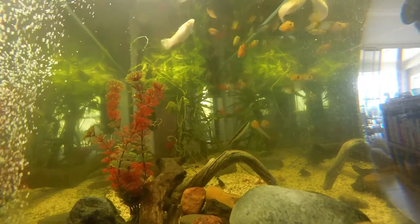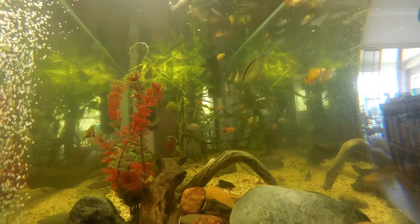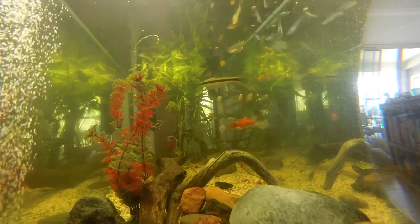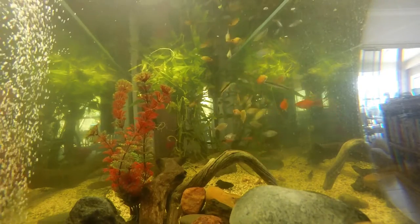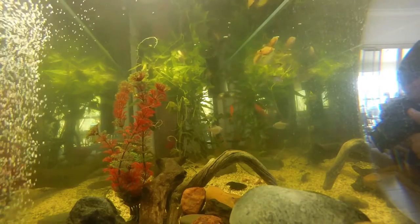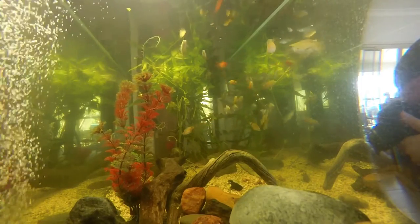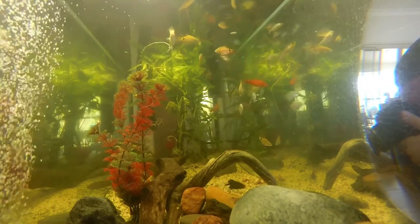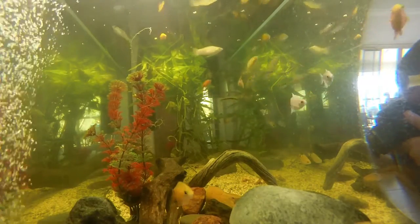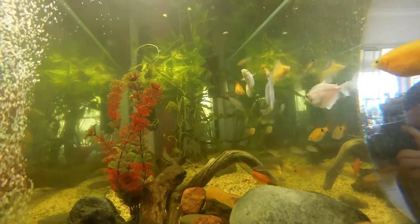After I put it in for just one day, pretty much all my fish, apart from one or two, have lost that white fungal infection overnight. The bottle recommends you treat them for seven days and then do a 25% water change, but I think it doesn't even need that long depending on the severity.